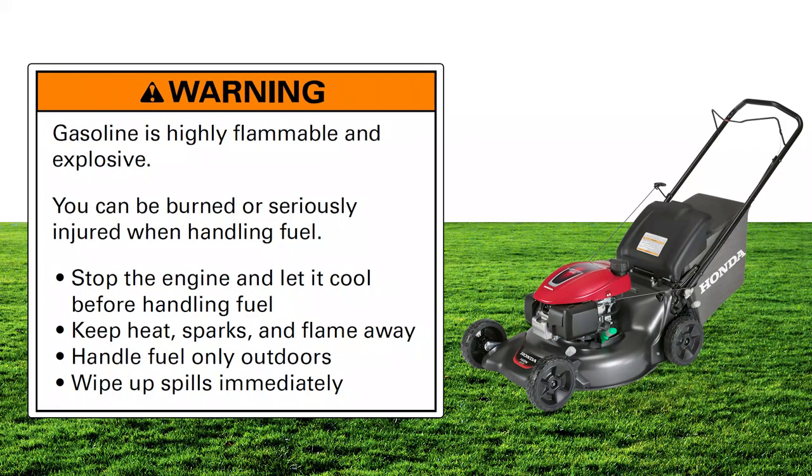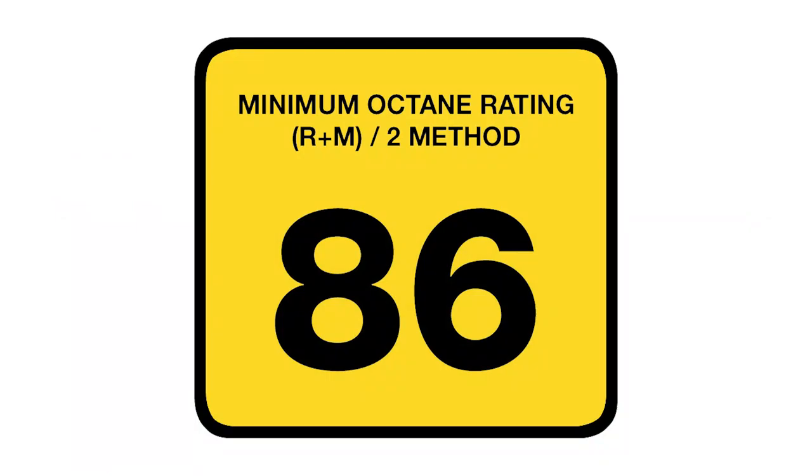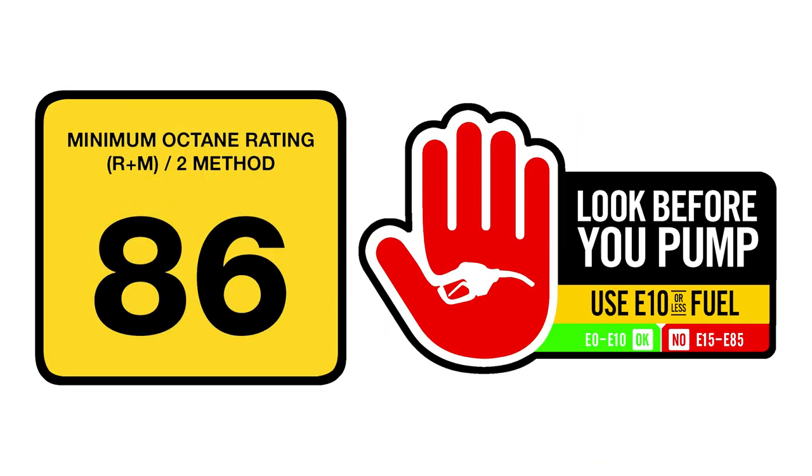Gasoline is highly flammable and explosive, and you can be burned or seriously injured when refueling. Stop the engine and let it cool before refueling. Keep heat, sparks, and flames away. Refuel only outdoors and wipe up spills immediately. Your Honda HRN216 lawn mower is designed to run on a pump octane of 86 or higher with an ethanol content of no more than 10 percent.